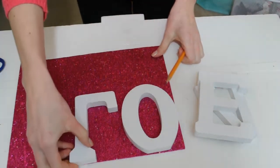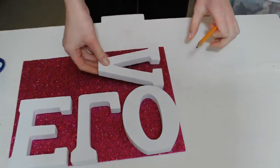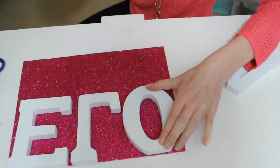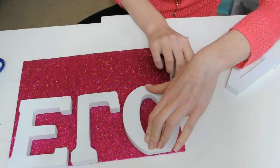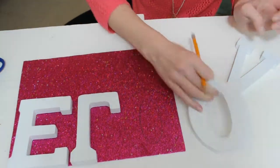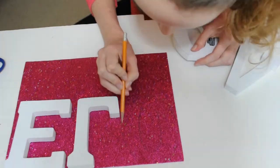Start by tracing your letters on your glitter paper. I was spelling 'love' so I had four blocks, and I just took a pencil and traced around each one. It's kind of hard to trace on glitter paper but it indents enough that you can still see it. I sped this up in the video because it took about five minutes, but it's totally worth it.